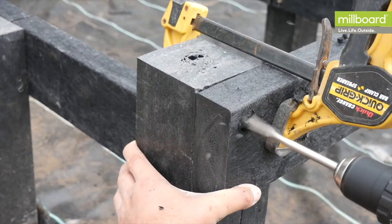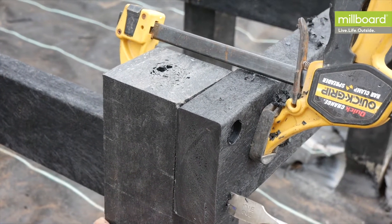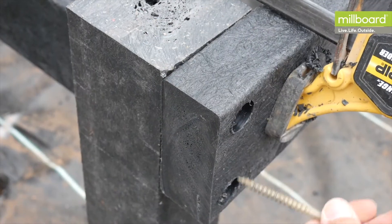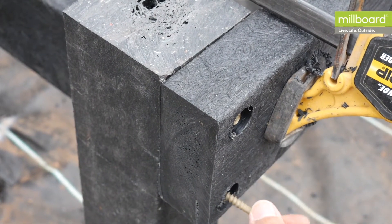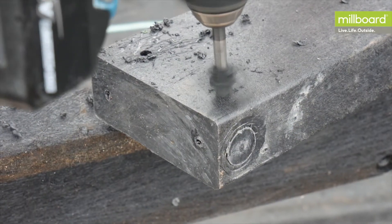If the head of the screw is to be submerged, for example when fixing a fascia board over the screw, use an appropriate size flat drill bit such as 15 to 22 millimetres to submerge the screw head. The outer edge of PlasPro is its strongest point, so when fixing the product, ensure you drill the holes 10 to 12 millimetres away from the edge.